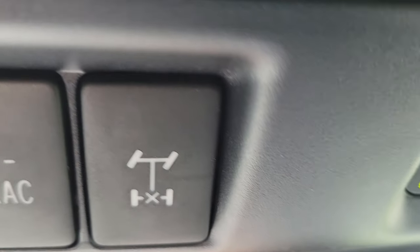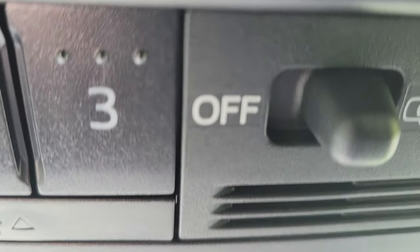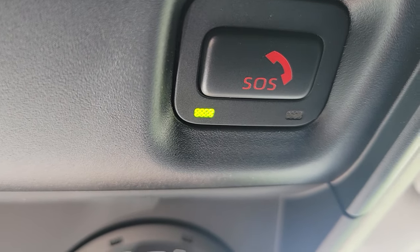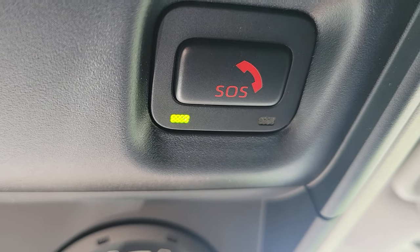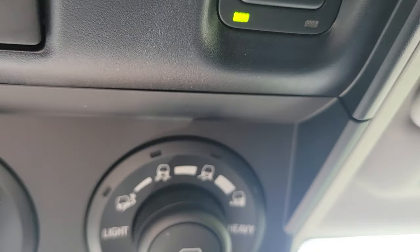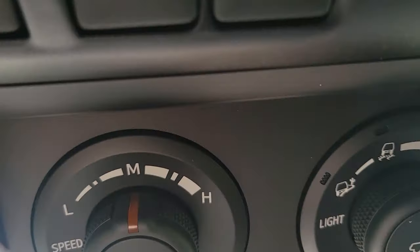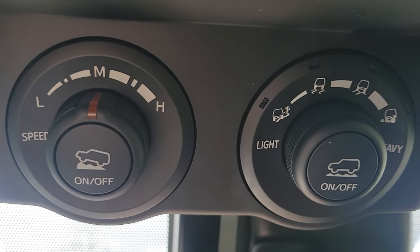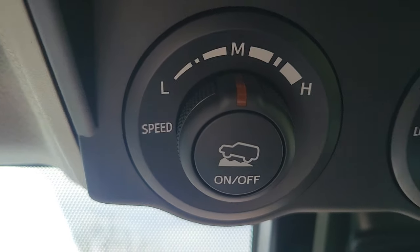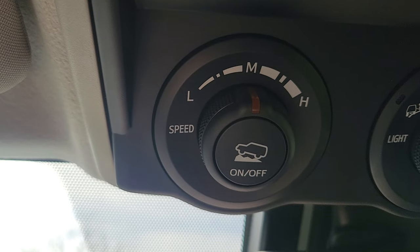I don't know what that button right there is. Is that to call for help? SOS. Okay, yes, so we have that. And then this is something to do with off-roading, is what that guy said. Right now it's set on medium — I guess that's correct, I have no clue.